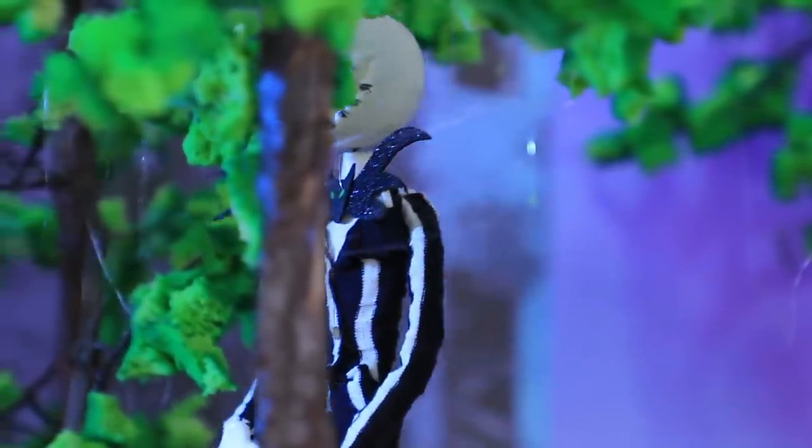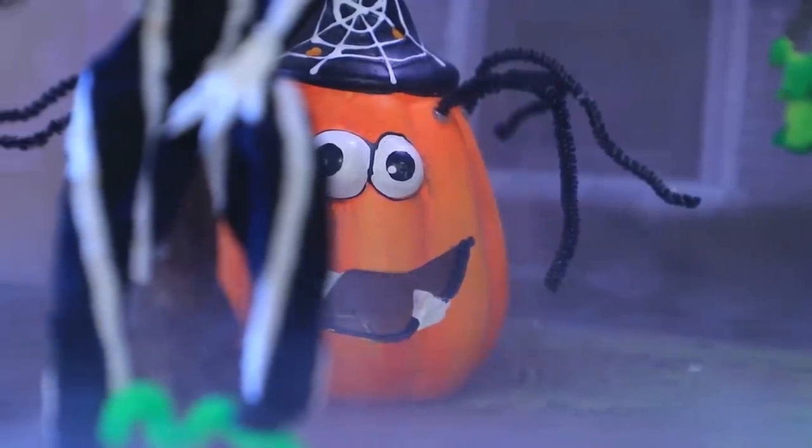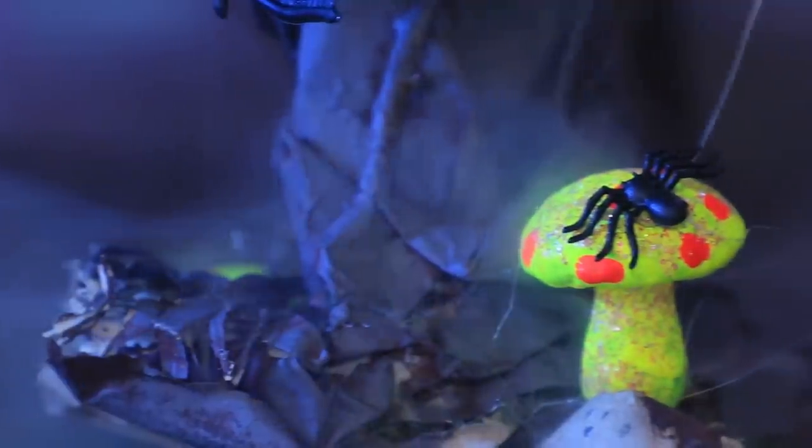Jack was wandering around the forest. He felt so sad! Pumpkins are the only ones Jack could talk to! But could they really understand the feelings of a creature nobody cares about?